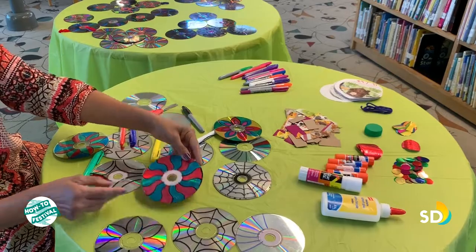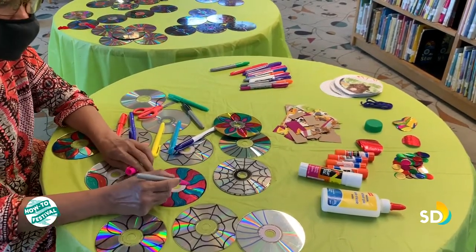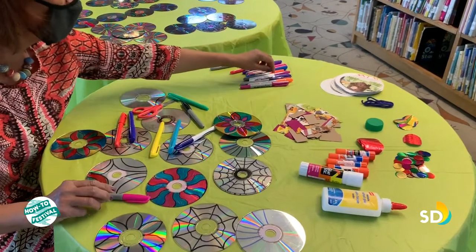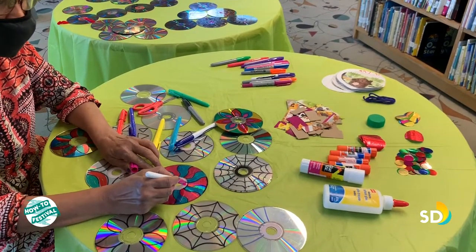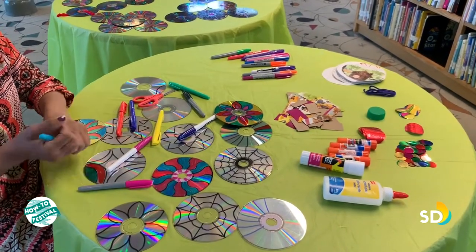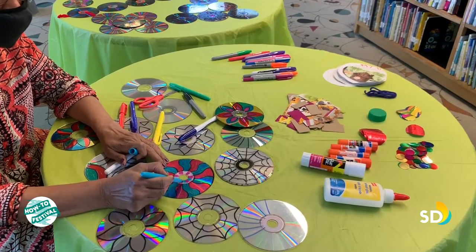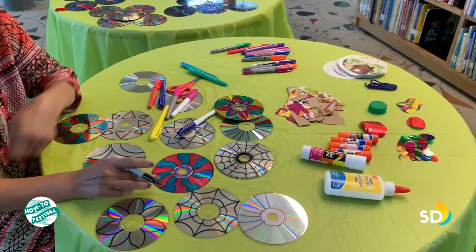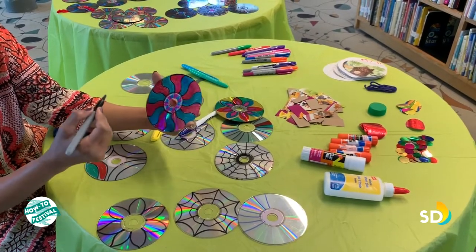I'm going to use some permanent markers to cover this area too. This is pink, so I will color this one with pink so it goes in continuation. Any other color can be used as well. We will cover this part so it looks the same.